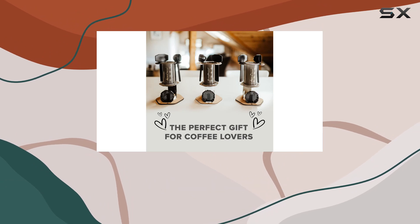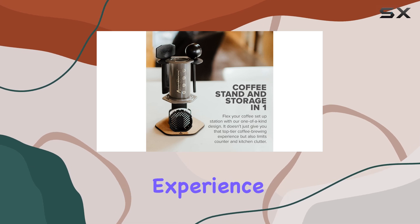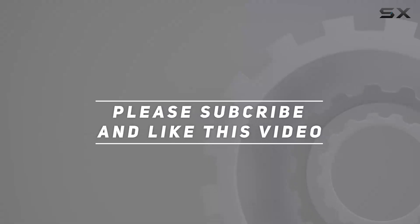Say goodbye to clutter and hello to a more organized and enjoyable brewing experience. Check out the video description for an updated price, and thank you for watching this video.